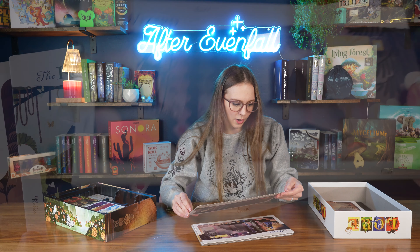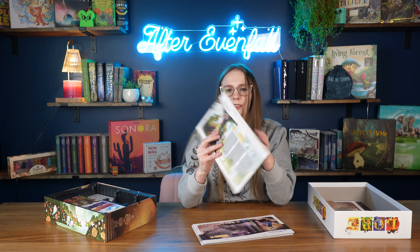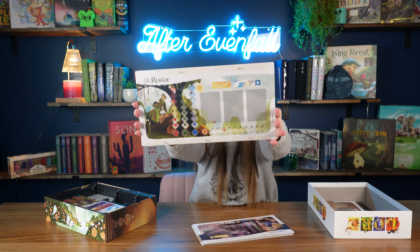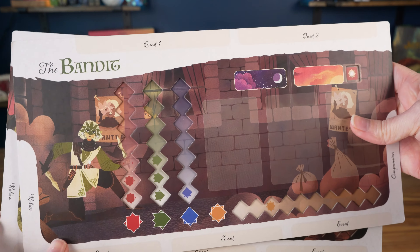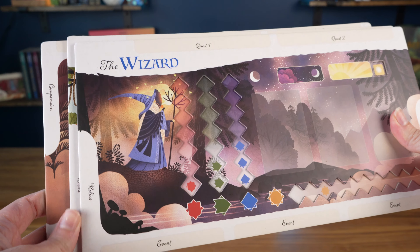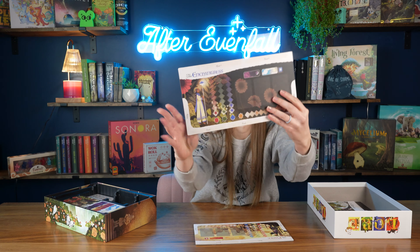These are what I'm really excited about — all of these boards. Just look at how stunning these boards are, you guys. They're double-sided: there's the knight on one side, and then on this side is the paladin. Just look at how pretty those flowers are in that field. I'm a big ACOTAR fan, and I feel like this is almost ACOTAR vibes.